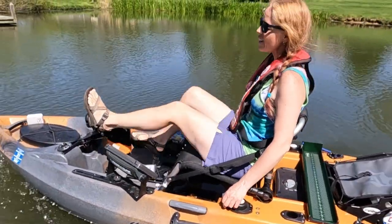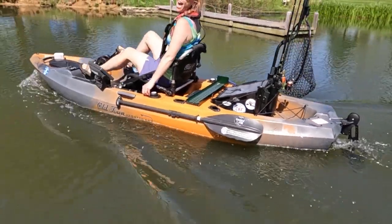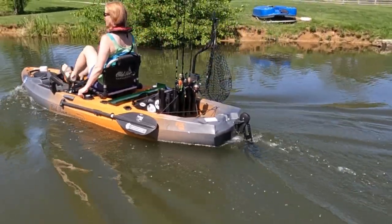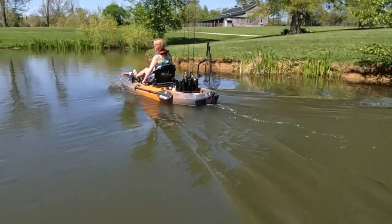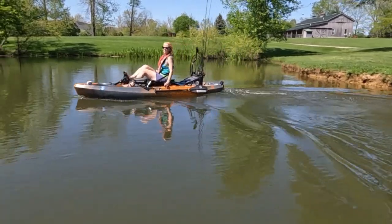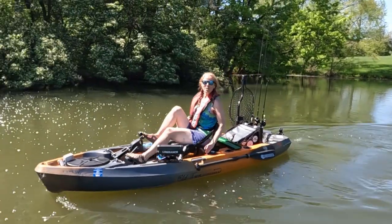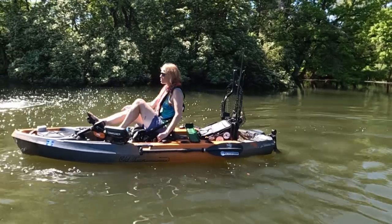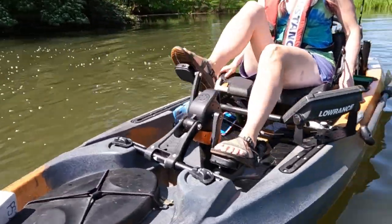I've got my rudder control here and my pedals. Let's do some kayak donuts! That's a pretty good turn radius - oh no, don't want to run into anyone. Reverse!